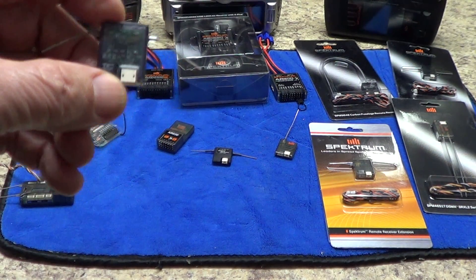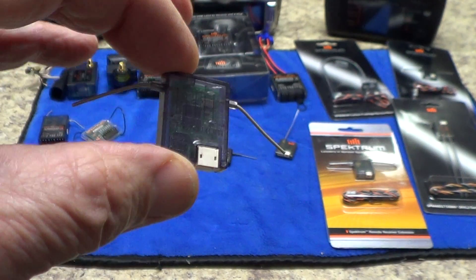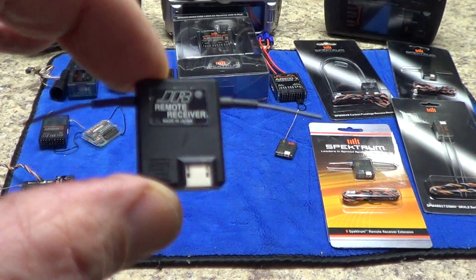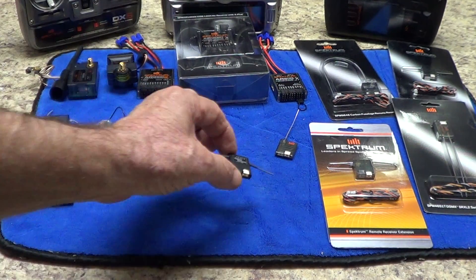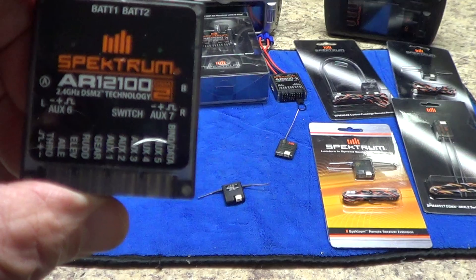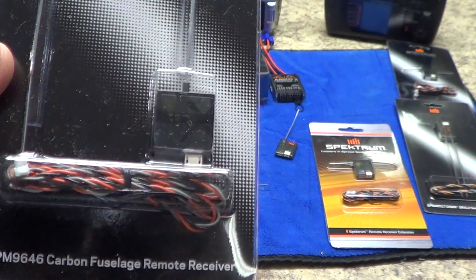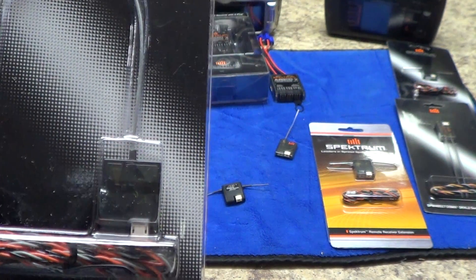Now let's look at the different satellites. This satellite is a DSM-2 satellite — it has the little Spektrum bars but does not have an X on it, so it's a DSM-2 remote receiver. This JR-branded product is also a DSM-2 remote receiver. These receivers were designed to work with the old DSM-2 base units shown earlier. The modern satellite remotes all have an X engraved in them. This one here is a DSM-X remote, but it will also work with DSM-2 if that's the style of radio you have.